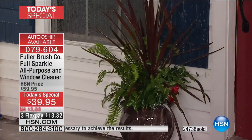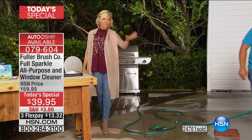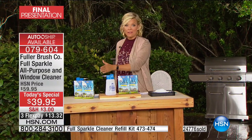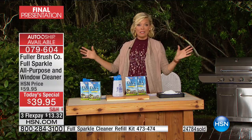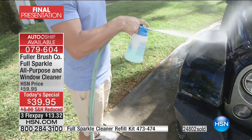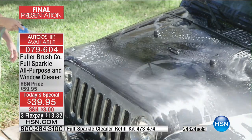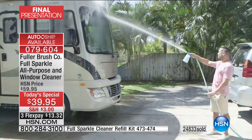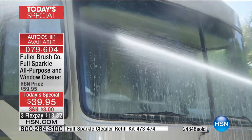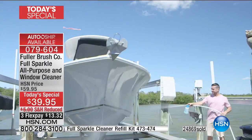This is our final airing — we have less than 5,000 strong, with about 1,500 people ordering as we speak. We thought 30,000 would make it through the day and it may — don't wait because if it sells out, you'll spend $20 more to get the same product tomorrow. Get it home for $13.32 with flex pay. The refill kit is also available at the bottom of your screen — item 47347.